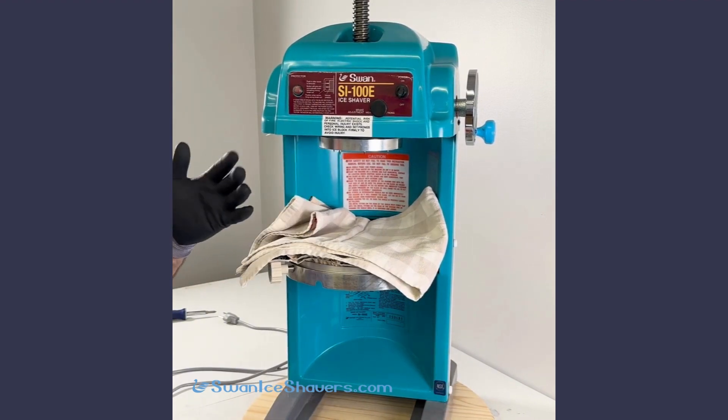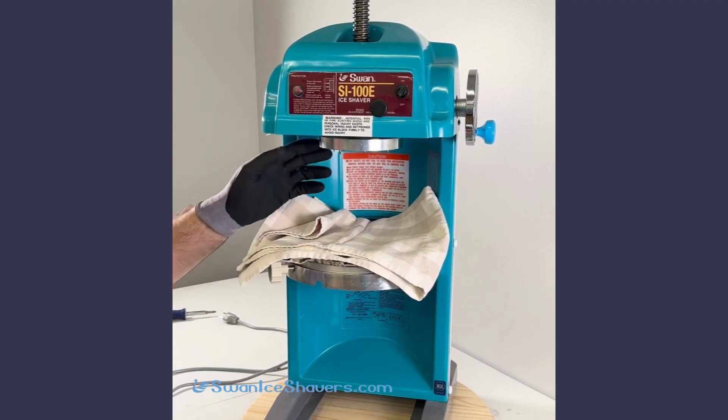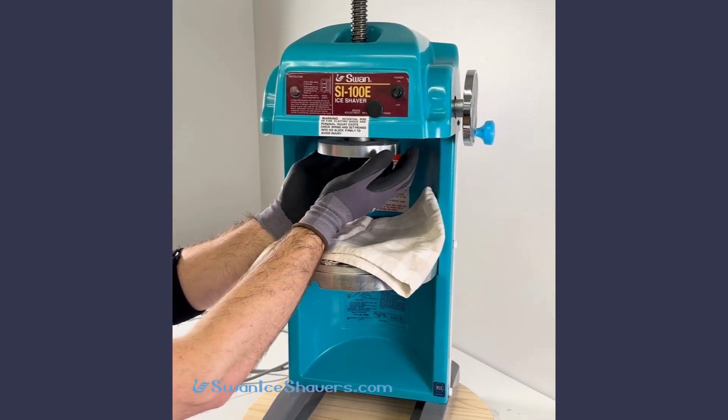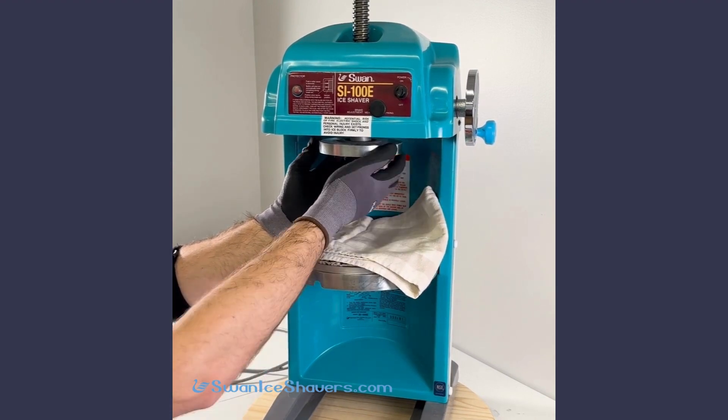This may result in one of the spikes bending — if that happens, you'll need to straighten it. Then, cupping your hands again, spin the shaving disc clockwise and catch it in your hands. Avoid dropping it onto the shaving plate.